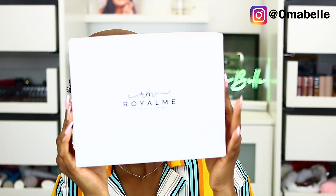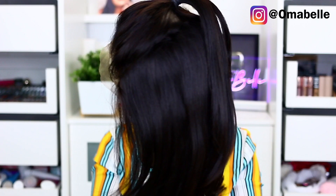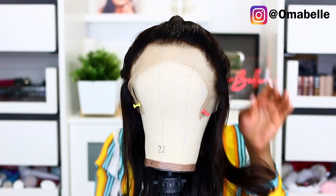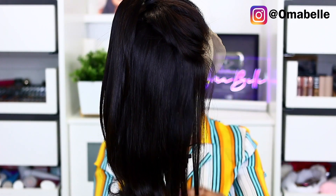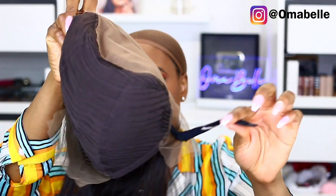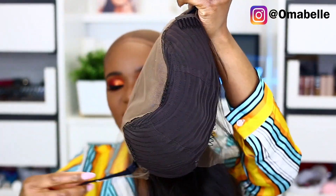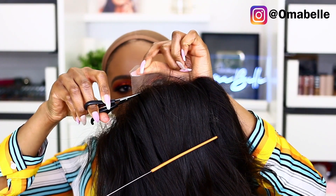Hi my loves! I'm going to show you all how I achieved the hair in the thumbnail, which is a slick half-up half-down ponytail. The wig we're using is from RoyumiHair.com and it already came ready — it's already pre-plugged, bleached, and also comes with an elastic band to help secure the wig in case you don't want to hold it down with glue.